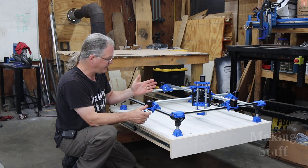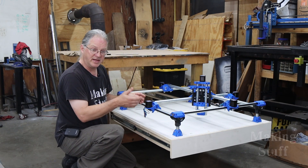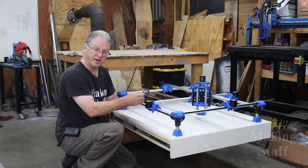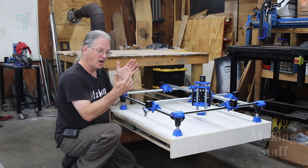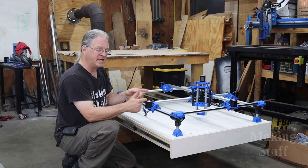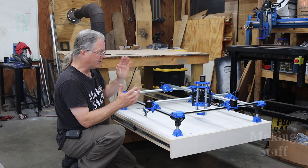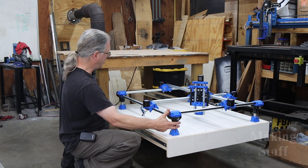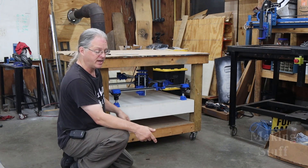I've got the MPCNC fully assembled — at least all of the 3D printed parts. The only thing left to do now is to start wiring up these motors so that I can start cutting some stuff. But the problem I've got right now is nobody has the circuit board that I need to make this work in stock. I really am digging the out-of-the-way design here because the machine is always out of the way when I don't need it.